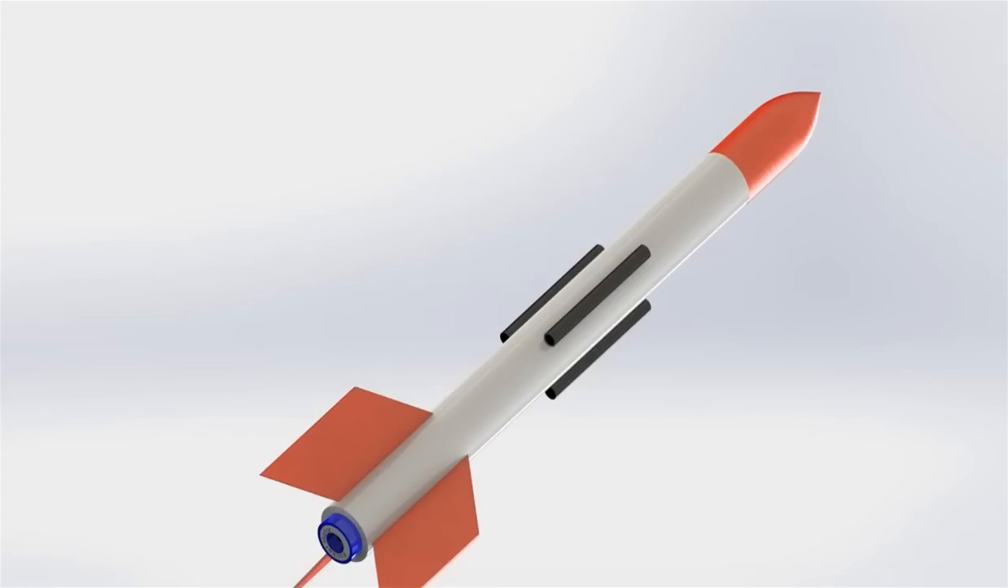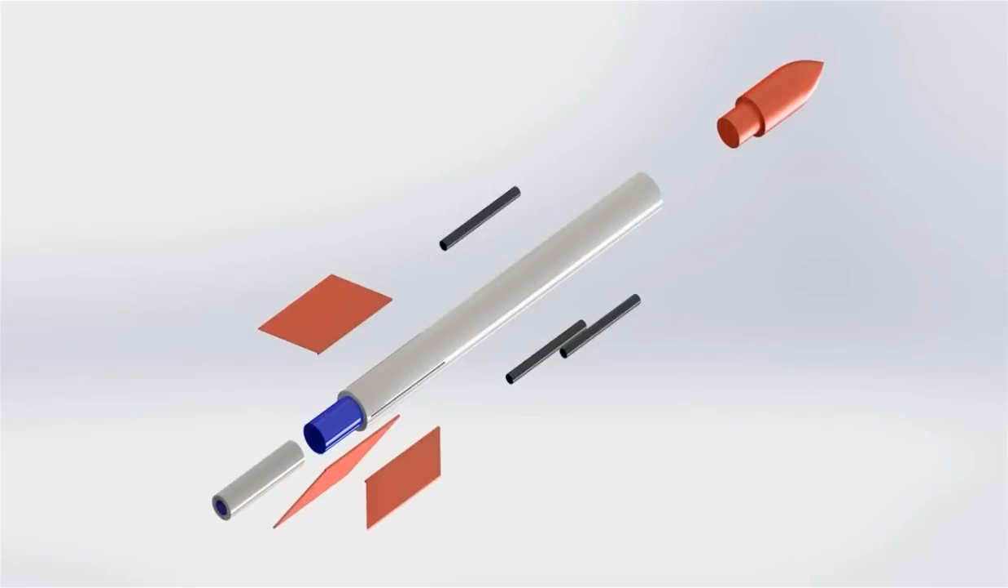In this tutorial we create a rocket. It has several parts and now we create each of these parts.